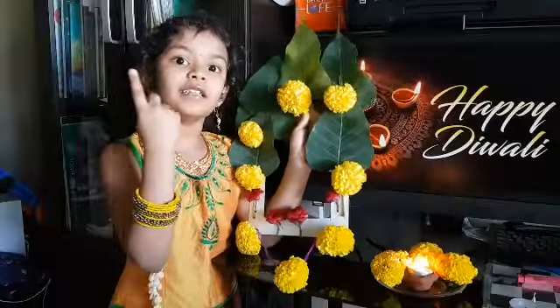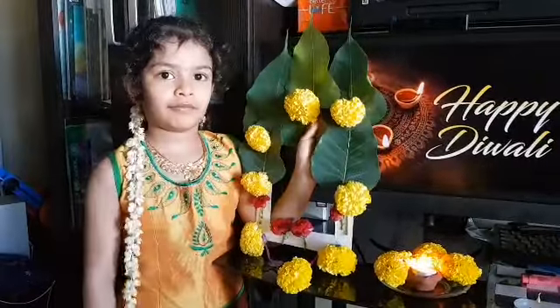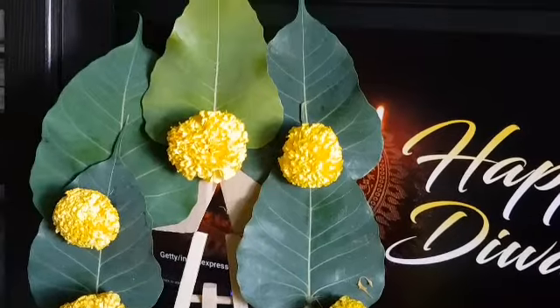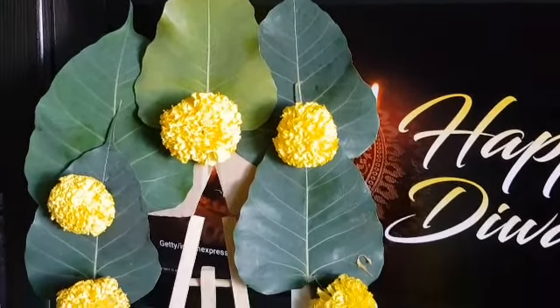This is my special Diwali wall decor using leaves and flowers. I have used cardboard as the frame, kept peepal tree leaves and flowers on top of it. See how easy it is to make a decor.